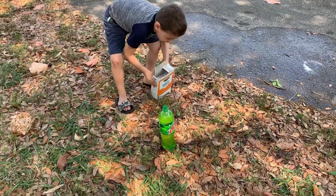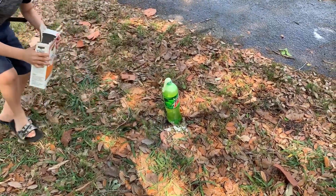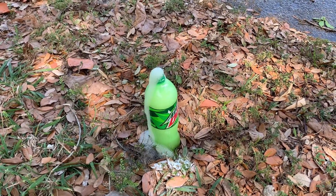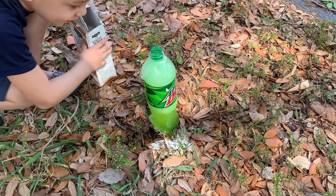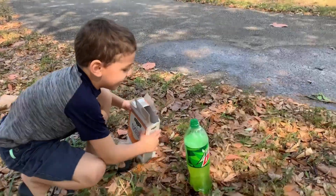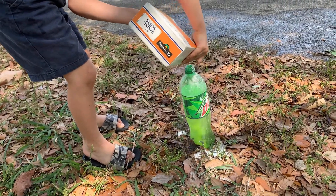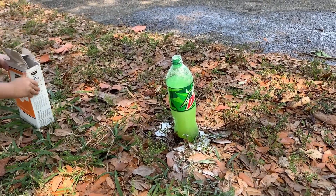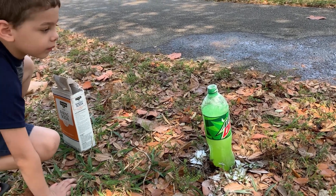We're back with the Mountain Dew — be careful not to splash it or dump it over. Oh my gosh guys, so it does the same thing! Just wait, Vinnie, just wait. So it has the same effect, right Vinnie? That is crazy! Let's see if we can put some more in there and see what happens. That is so crazy!